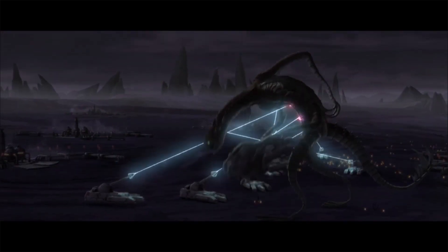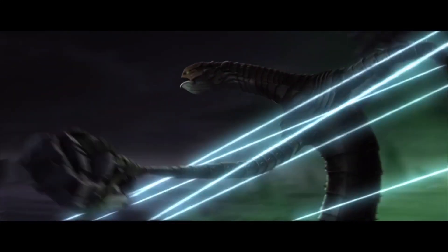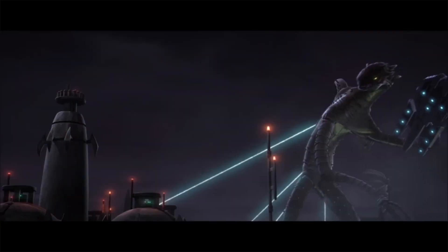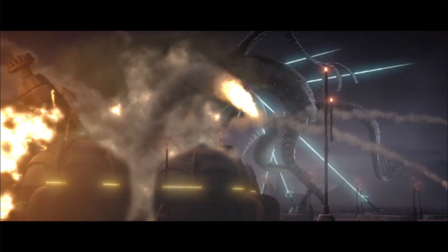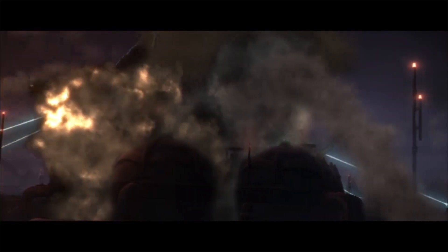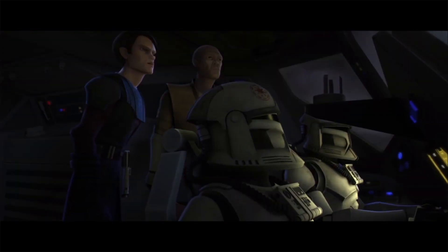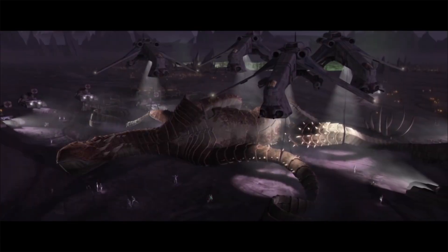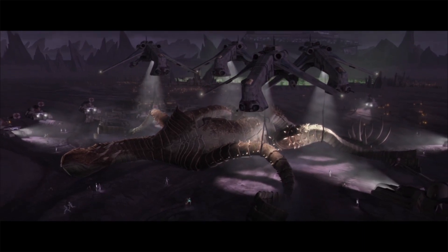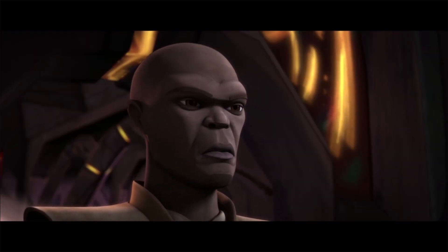The Jedi end up sending in the RX-200 ion tanks to subdue the creature, so that they may analyze its incredibly thick hide for military purposes. This act enrages the Zillo Beast and it destroys many of the tanks, causing Anakin to order them back to engage the beast from a distance. This tactic works due to the incredible range of the RX-200, and it causes the Zillo Beast to tire and collapse, allowing Republic troops to safely transport it to Coruscant for study, though Mace Windu has doubts as to the safety of this plan.